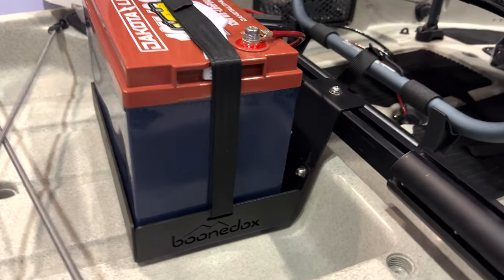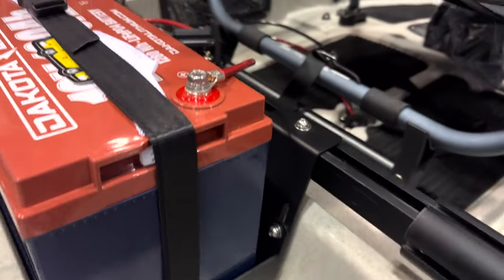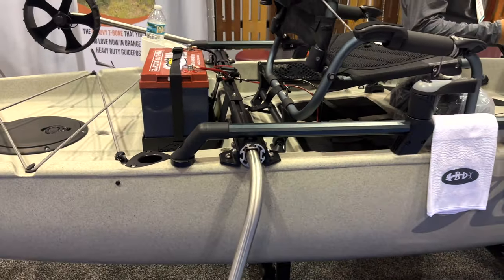Another product they have here is this battery bay holder, and it's attached to the landing gear, so it just creates a really clean setup on this Hobie Pro Angler.